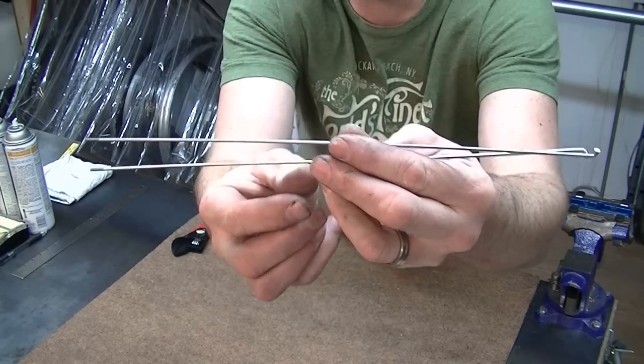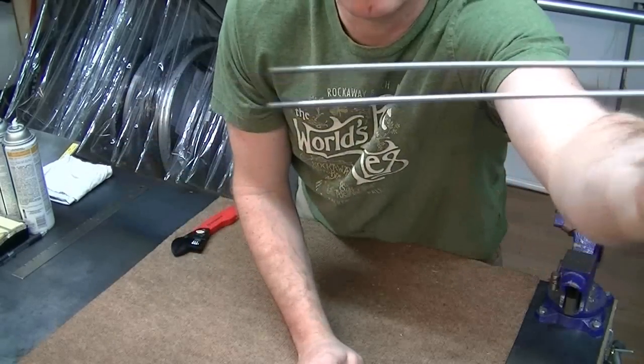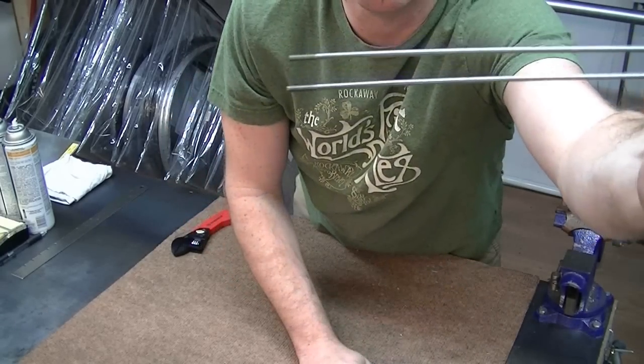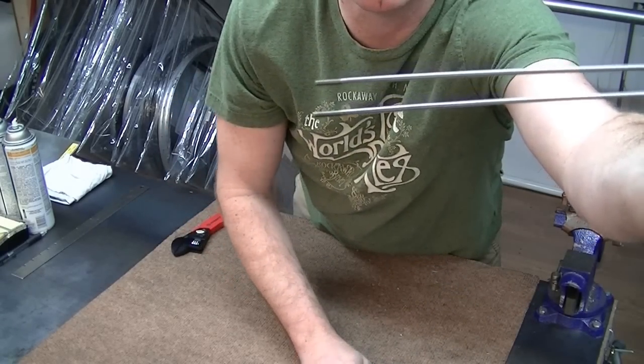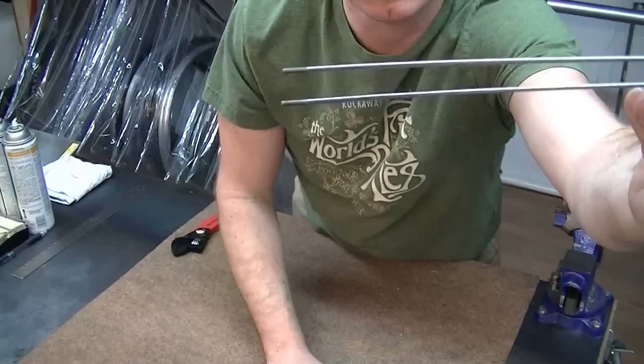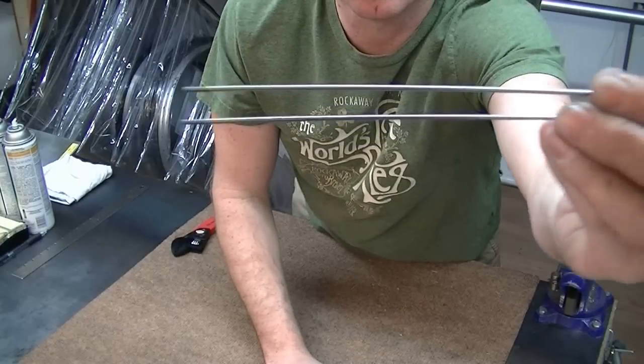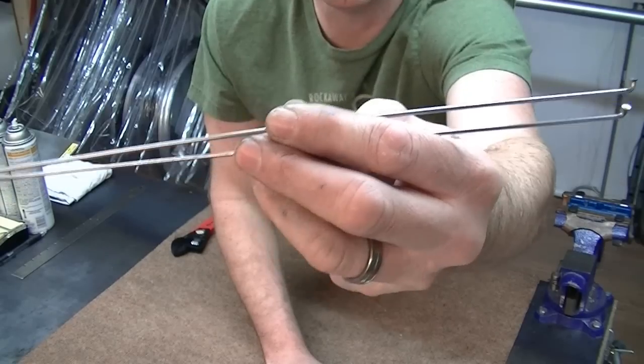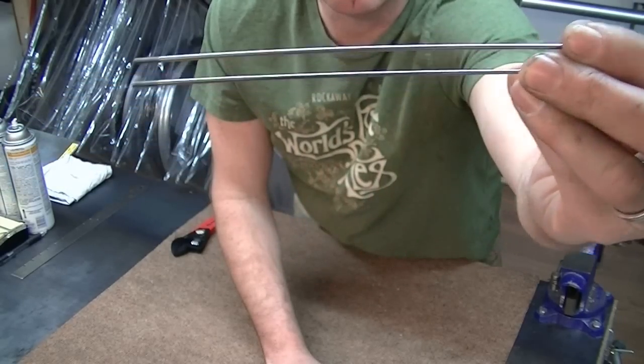In this example, the top spoke is the actual butted spoke — the DT Competition — and the lower spoke is the Champion, which is a straight gauge spoke. So just to the naked eye it's really hard to tell, and even when you run your fingers across it, it's hard to tell.